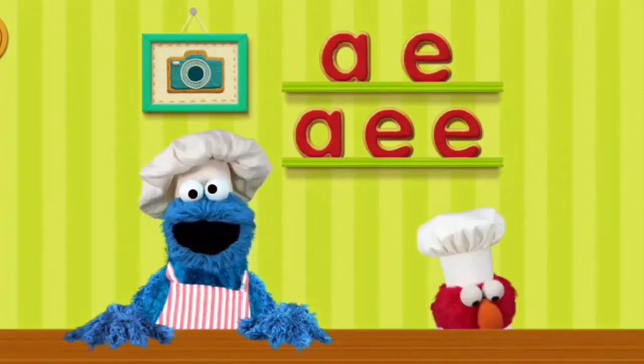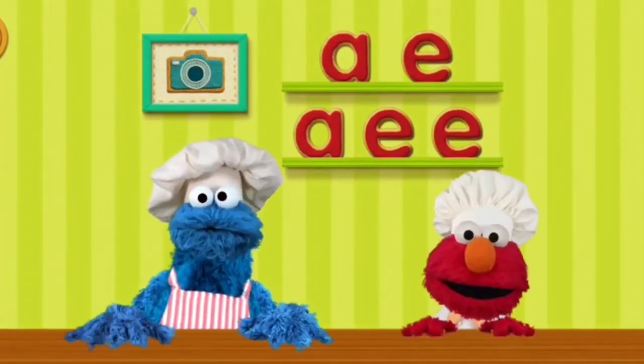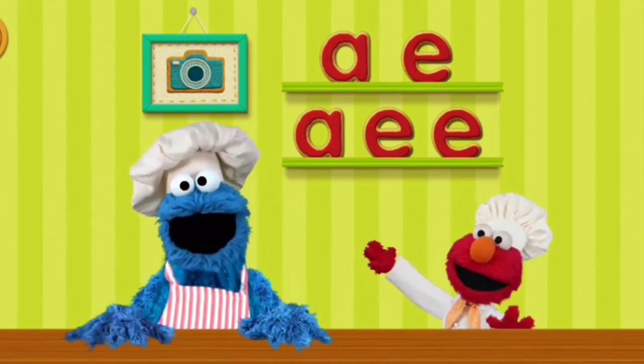Ta-da! Behold, our cookie creations. Tap the cookies to eat them yourself, or drag them to share with Cookie Monster.